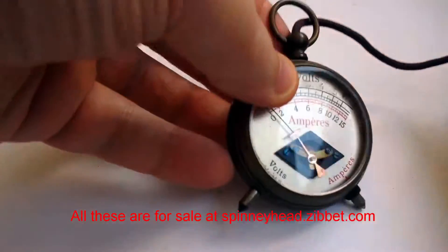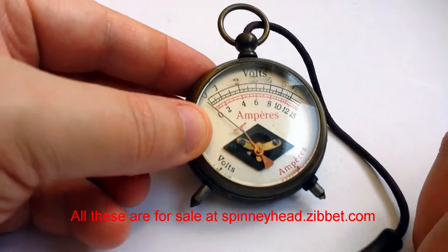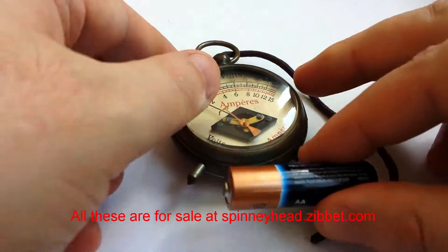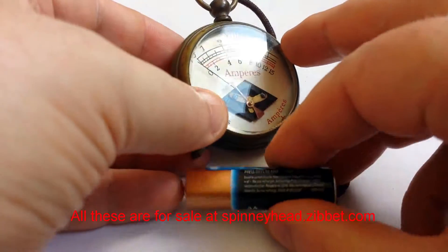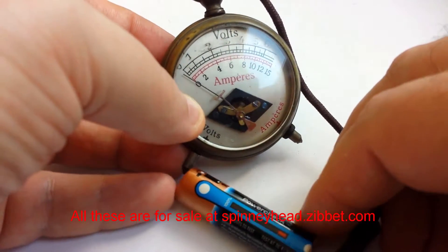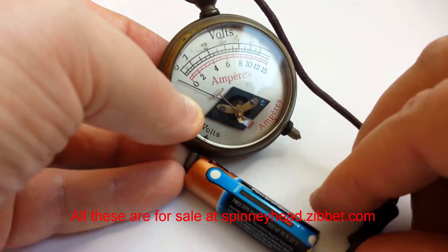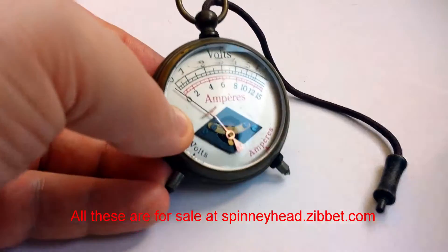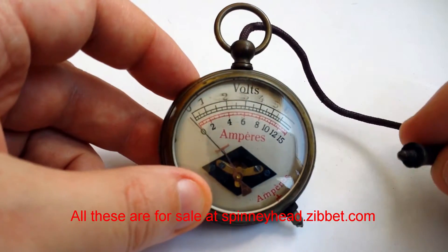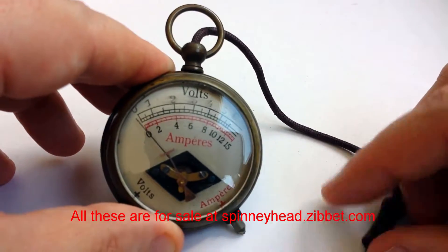Another item I got was this, which is a rather dinky little voltmeter and ammeter. I checked it earlier with the battery, and if I can get everything lined up — this is the tricky part — that goes on there. You'll see it still works. This battery won't work for much longer, but the voltmeter does. Really cute. I think it would look really good as part of a steampunk cosplay outfit. You could hang it off a chain, put it in your pocket, whip it out whenever you needed to check the volts of anything.